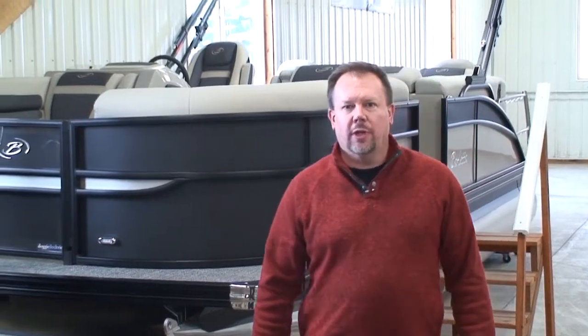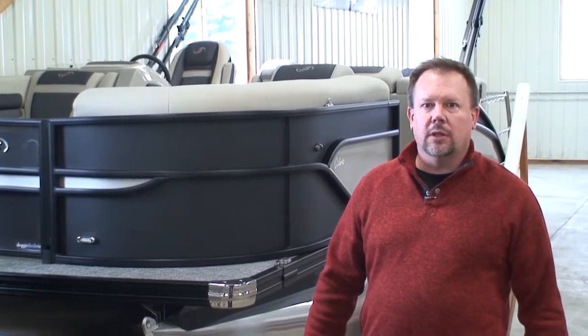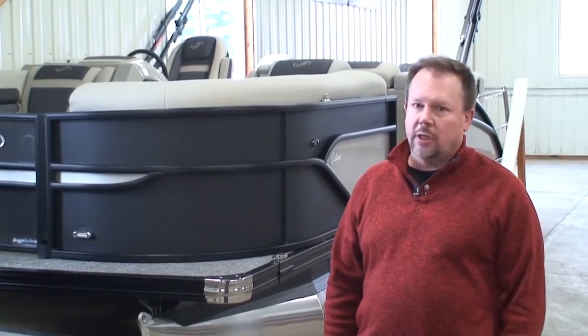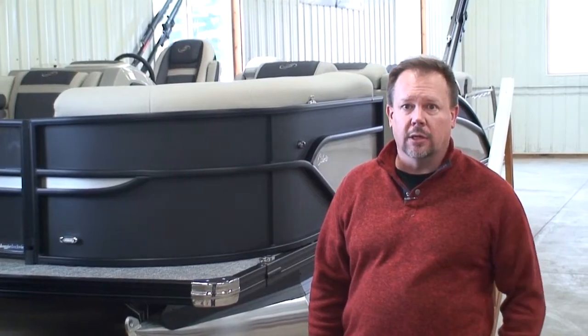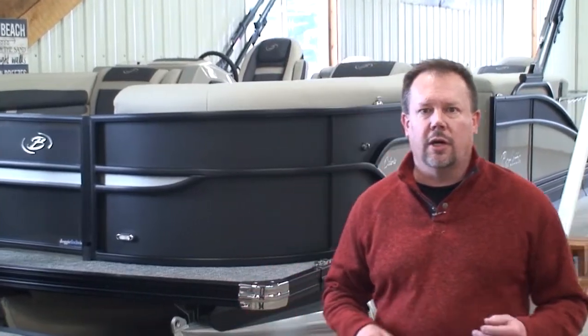Hi, thank you for joining us for another one of Family Marine's videos. My name is Corey and today we're going to talk a little bit about engine horsepower on pontoons. One question that we get quite a bit from people who are just starting to look at pontoons, especially, is what kind of horsepower do I need on my pontoon?